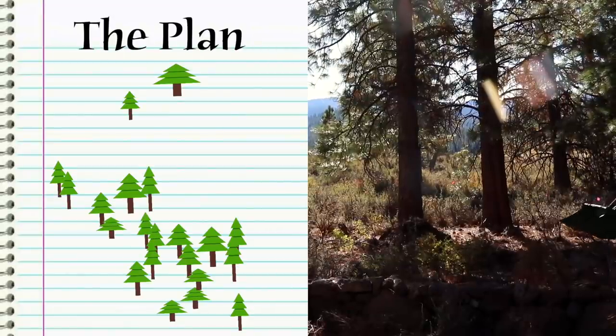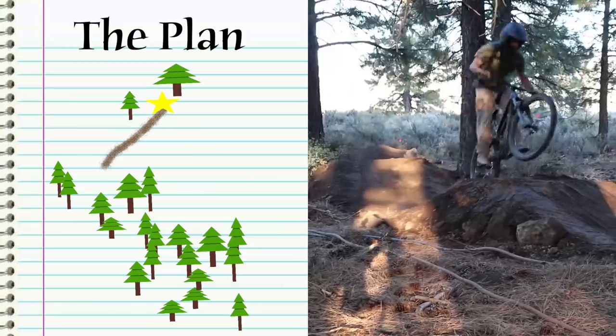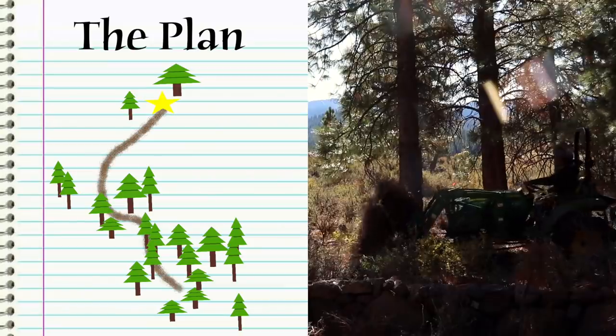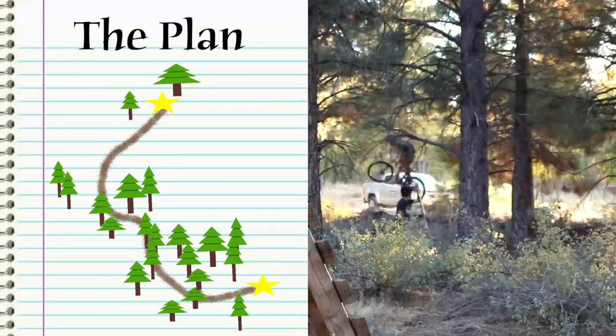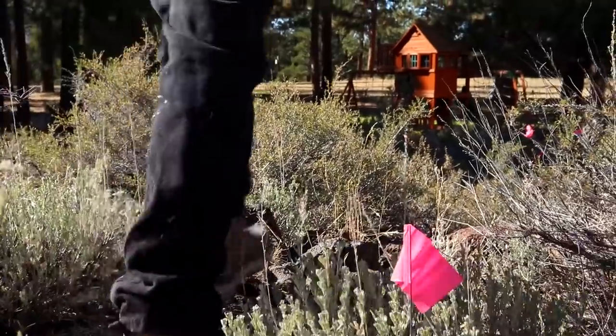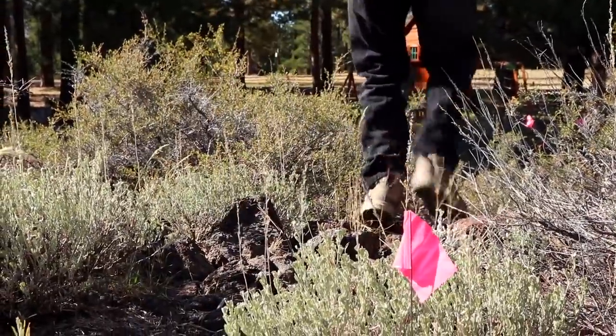So the plan was to build a flow trail packed with berms, tabletops, and rollers from the top of the property down through a tree line and end it with a step-up out of the tree line. Needless to say, I was pretty excited to get going, so we started by clearing out the trail that Kevin had marked out the day before.